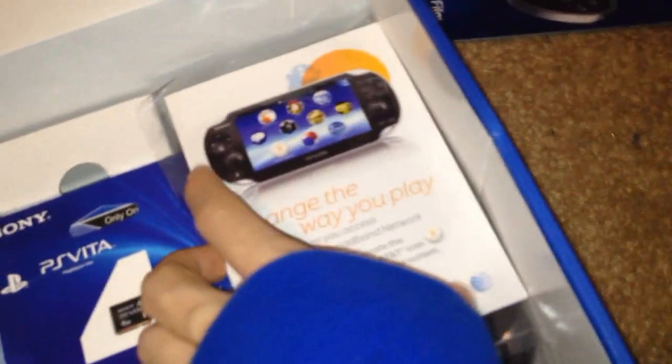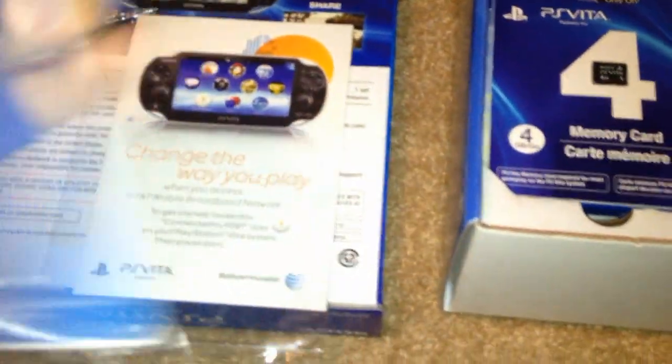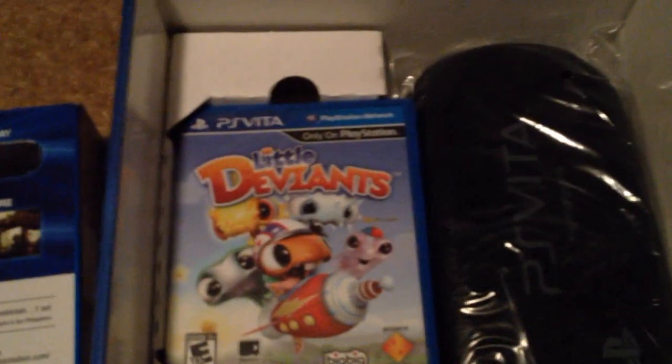And then I guess you get in here — you got your 4 gigabyte card, AR cards. You got your... "Change the way you play" — 4 gigabyte stick right here, little Deviance game, and 4 gigabyte memory card. Little Deviance game. And then the PlayStation Vita limited edition case.